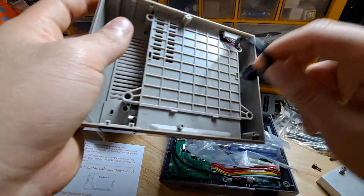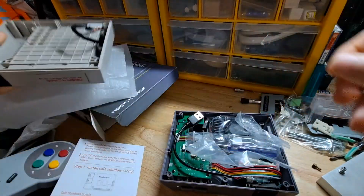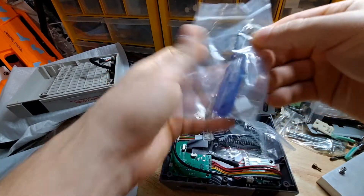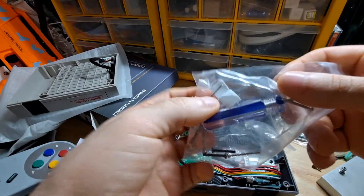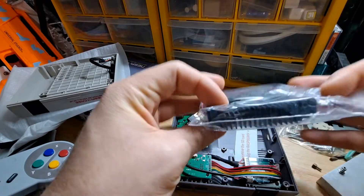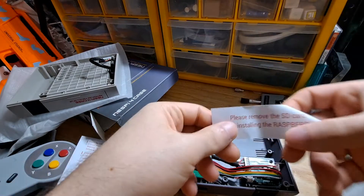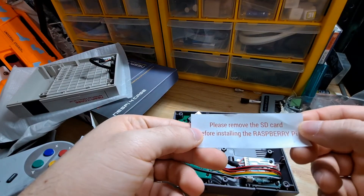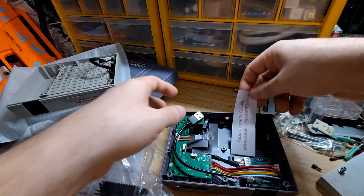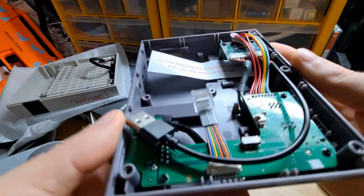It comes with a screwdriver and screws, some pads, a heat sink with a little fan for the Raspberry Pi, and a warning that says please remove the SD card before installing the Raspberry Pi. Here's a close-up of the inside.